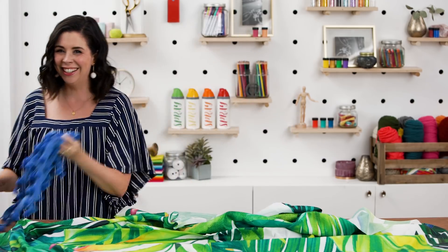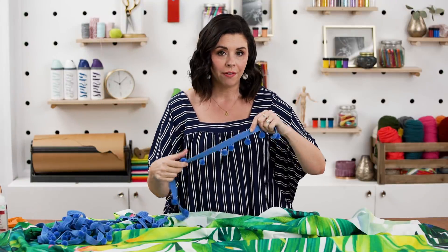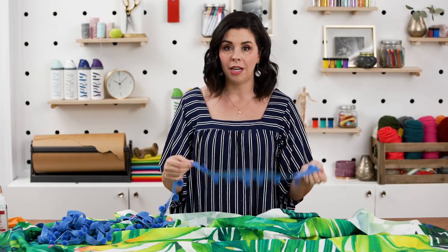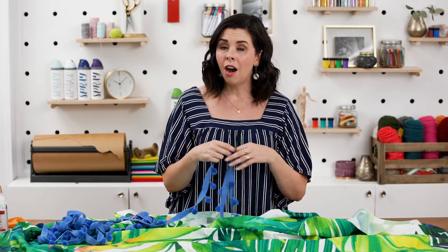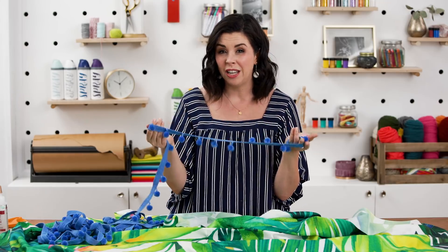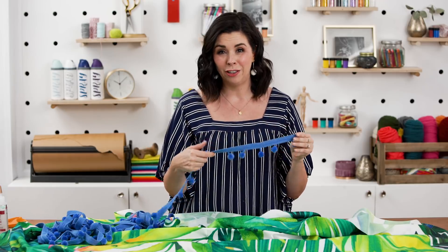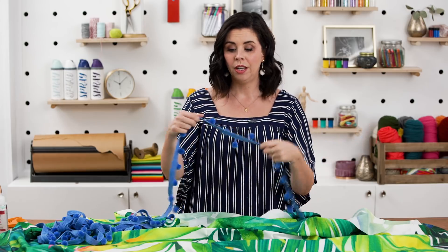Pom-pom trim — you can get this at fabric and craft stores. We saved a lot of money with our $15 shower curtain, but pom-pom trim can be a little pricier. Here is the key: use those coupons! All craft stores have coupons that you can download on your phone — you don't even have to carry around the paper. If you use a coupon, you can usually get pom-pom trim for about 50% off, and it really makes the blanket look so high-end, professional, and adorable.